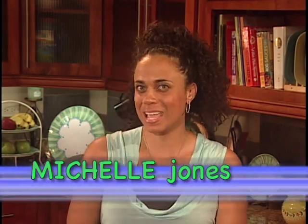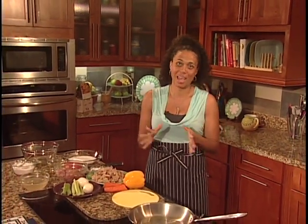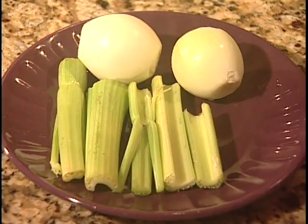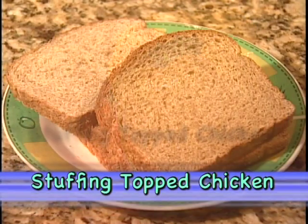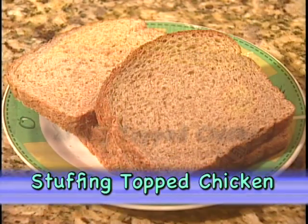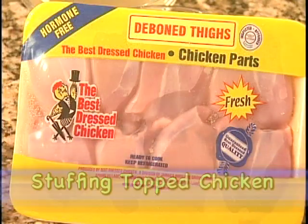Nothing is heartwarming like a beautiful meal coming out of the oven, a nice juicy casserole. Today we're going to be making a stuffing top chicken that is so easy and so delicious, and your family is going to love it. Who doesn't love comfort food? We've got some for you with our stuffing top chicken, starring our Best Dressed D-Bone Chicken Thighs.